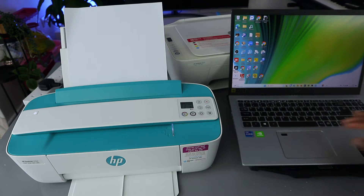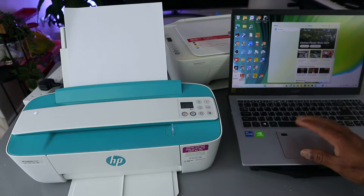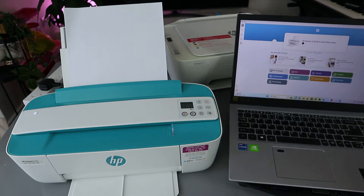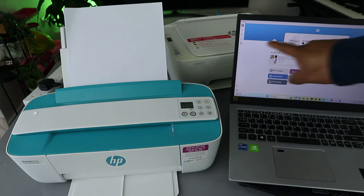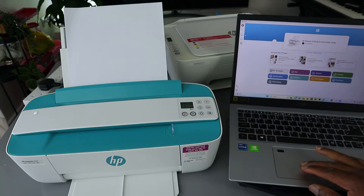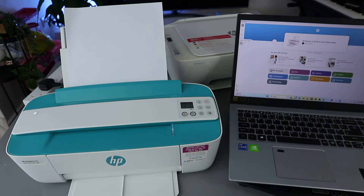The next thing we need to do is go to the HP Smart app. Download it on your computer. This HP Smart app is already downloaded on my computer. What you need to do is select 'Add' — select 'Add / Set up a printer'.